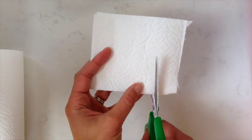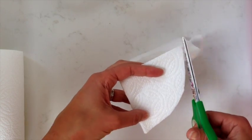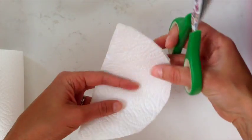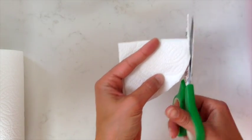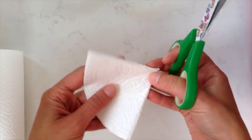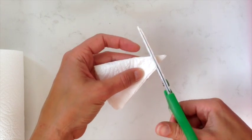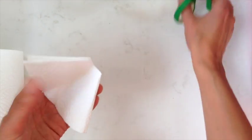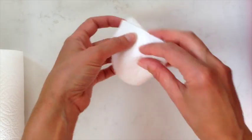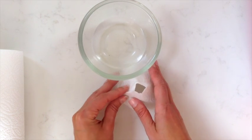Cut round the circle shape and then just nick the top off it as well so that we have a flat surface, as we're going to stand this up in our bowl. I'm just going to make sure whether it's about the right size — it wants to just sit slightly proud of the bowl.